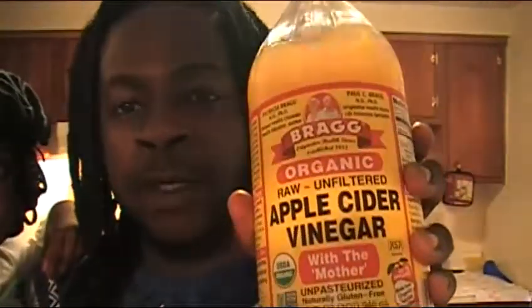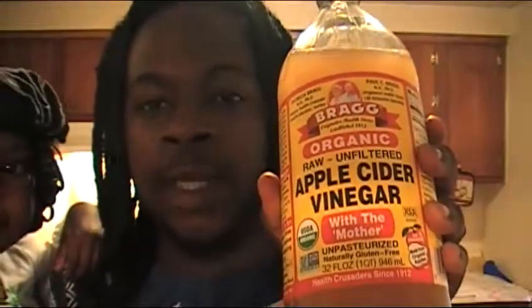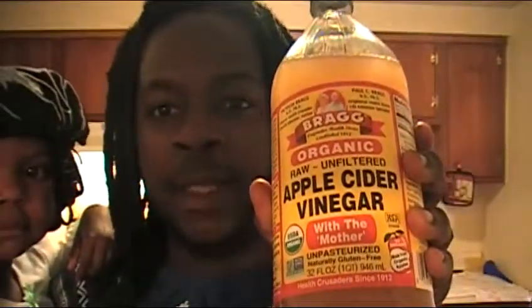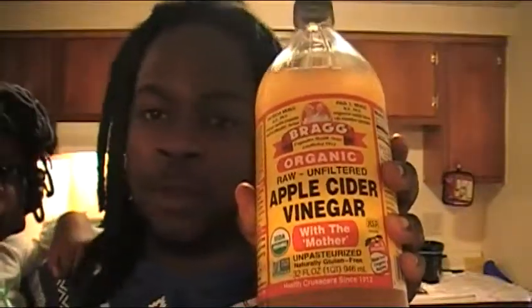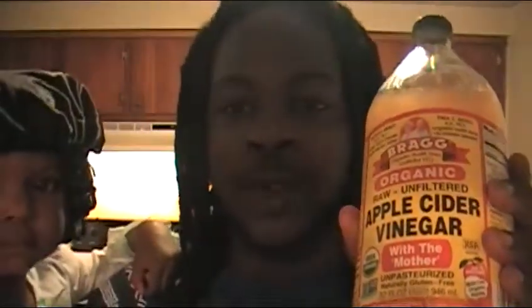What you need is, of course, apple cider vinegar. I get the organic kind by Bragg — this is the organic apple cider vinegar. You can get it from Walmart, Family Dollar, or just a local grocery store. Apple cider vinegar is actually good for other things as well.